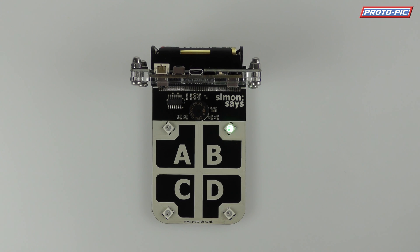Thanks very much, and if you want to buy one of these Simon Says boards you can click on the link below and it will take you directly to our website. And if we don't sell directly to your territory, then you can check out the distributors tab on the page and see if there's anyone locally to you who does. Thanks very much, bye.